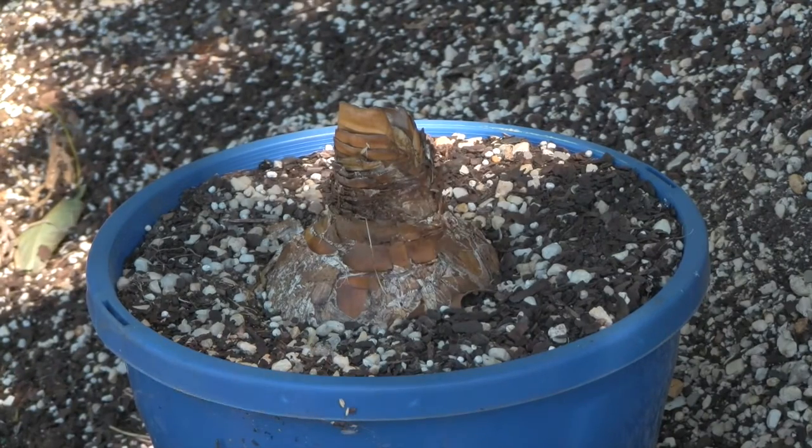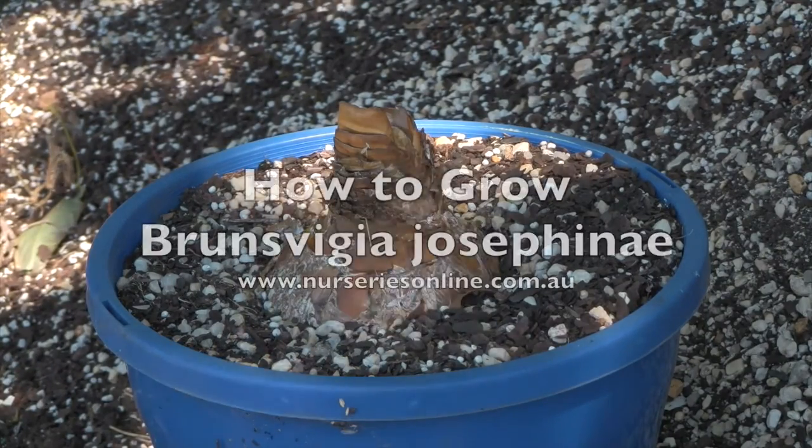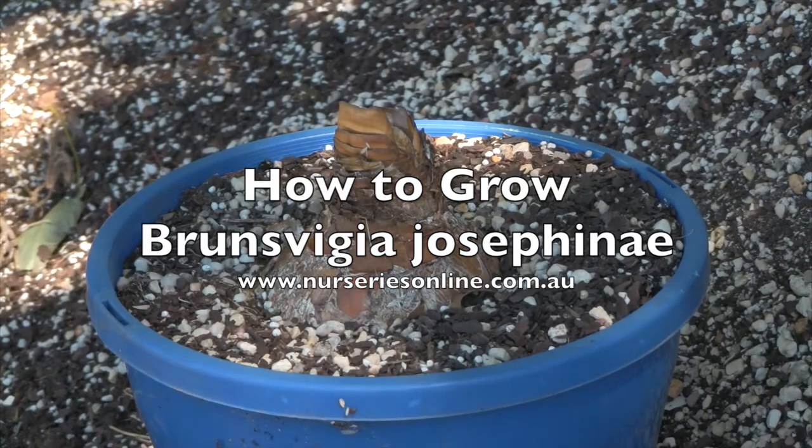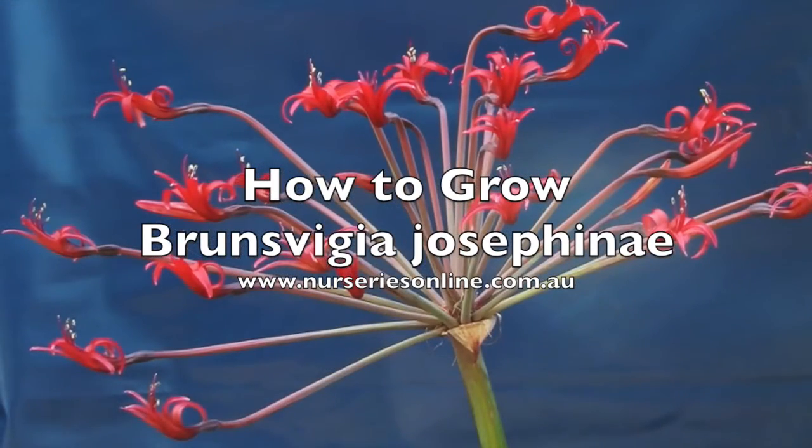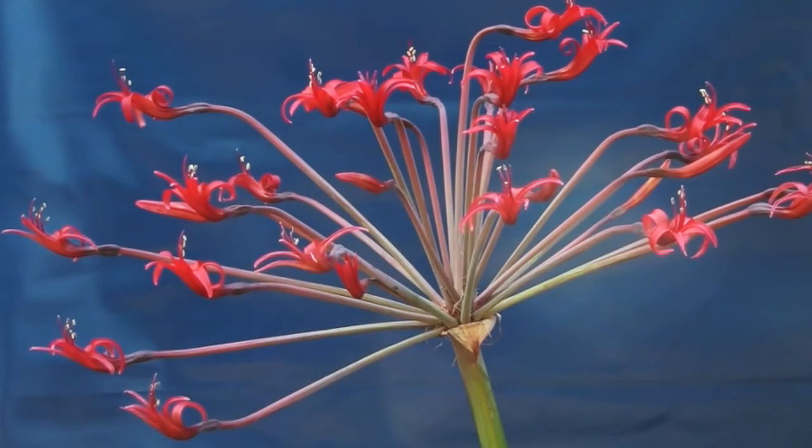If you're looking for an amazing bulb from South Africa, then Brunsvigia Josephine is one that you could consider. Absolutely incredible flowers, and Jane from Tonkin's Bulbs is going to tell us how to grow them.